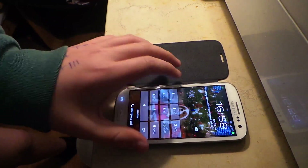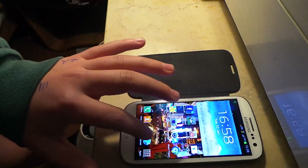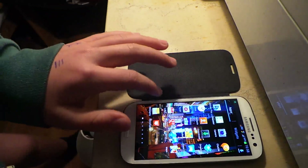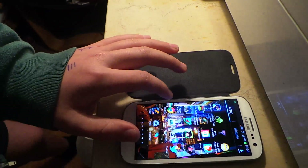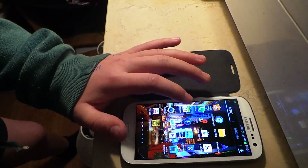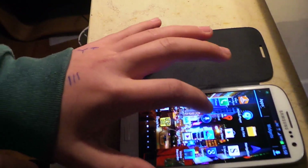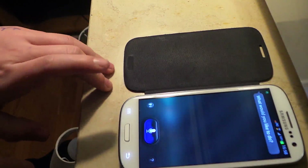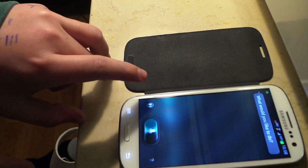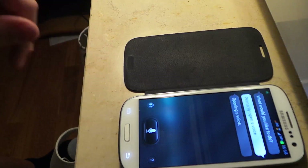First of all you go into the main menu. First thing you do is go on S Voice. You might be wondering why. S Voice is the main reason for the lag — when you press the home button it lags, stuff like that is S Voice. It is a nuisance.